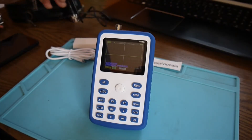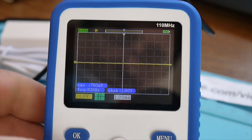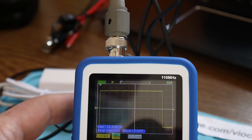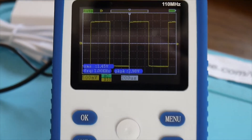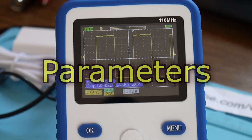Let's hook it to the signal generator inside — on 10X now. Let's press auto and wait. Maybe it needs a little bit of adjustment. Yes. It has this auto function, and this is a really great feature because it saves a lot of time trying to reach the right frequency and the right waveform.